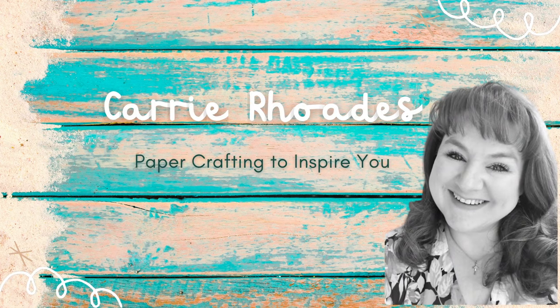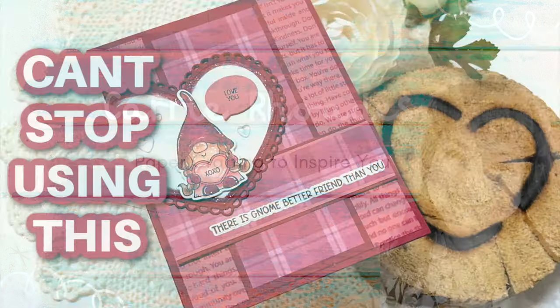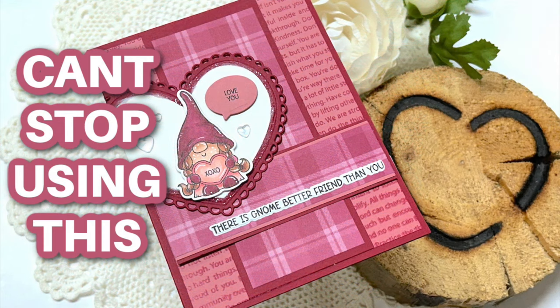Hello there, it's Keri Rhodes here. Welcome back to my YouTube channel and a new card making video.